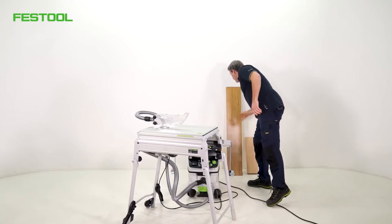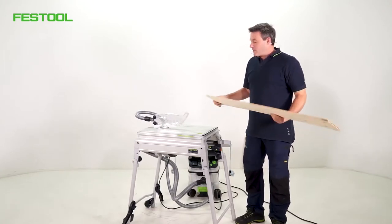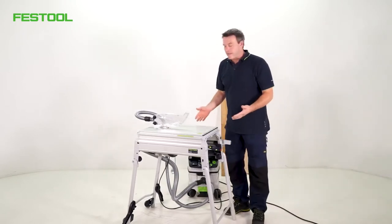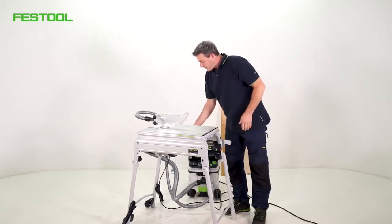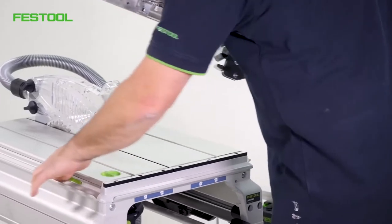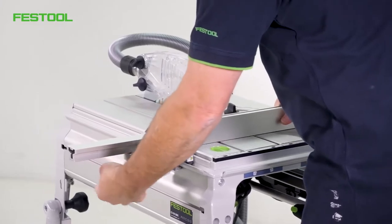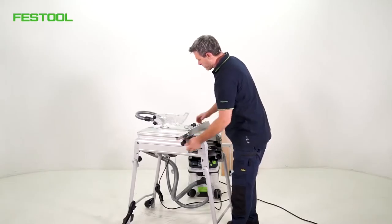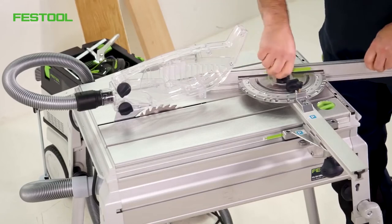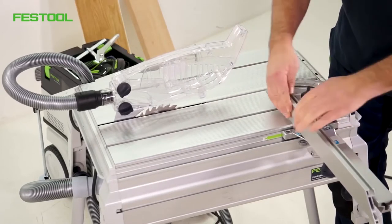I'll start with the prefabricated parquet panel. There's a very easy method for cutting it to length. I can make rib cuts and cross cuts with the saw. I have the preset profile setting rail for this — I'll fit it laterally to the v-groove using the retainers. We'll make a cross cut straight away. This is not exactly 90 degrees, so I'll just modify it. Using this screw, I can turn the whole preset profile setting rail to 90 degrees. I can adjust it very easily — it is now set at 90 degrees.